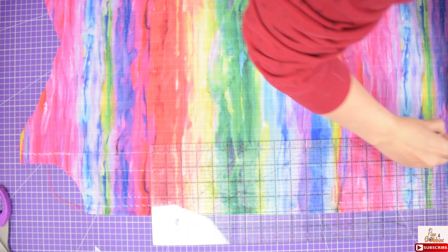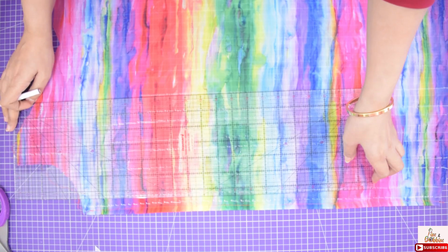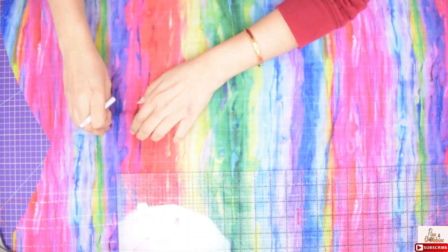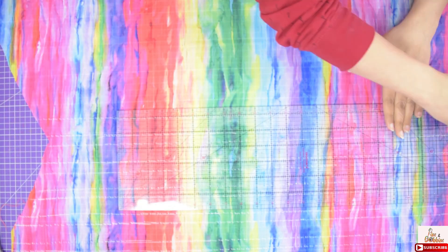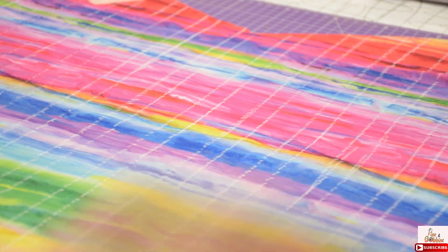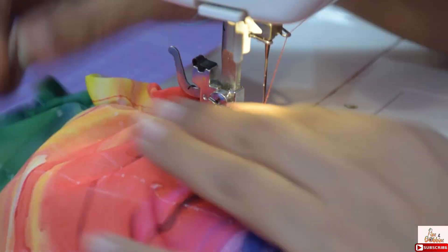For shirring, I am using this pattern: from the top, leave an inch gap, then mark 2 lines at half inch gap, then leave an inch gap, and again mark 2 lines at half inch distance, then leave an inch gap. Before you start, set your stitch length to the highest on your machine and change your bobbin from normal thread to elastic thread. Always remember to do a backstitch when you start and stop for a secure stitch.